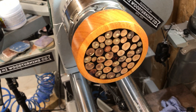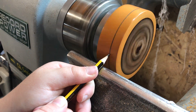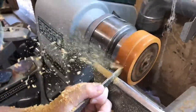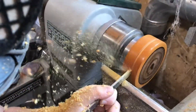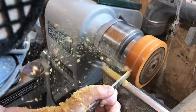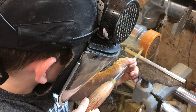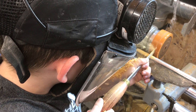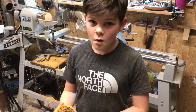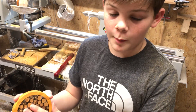Wow, that looks awesome! Now we're ready to part it off. Wow, that looks really cool - there we go! You're going to be able to see through it. Now I'm going to sand the bottom up a little bit.